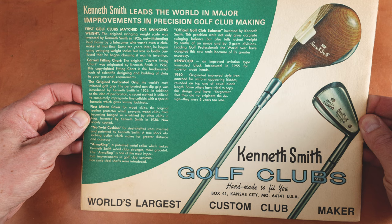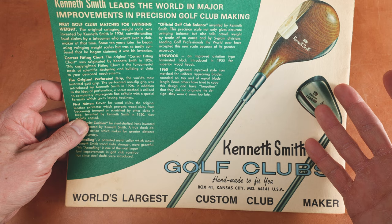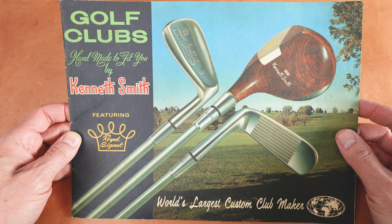Absolutely lovely. This is the back of the catalog — Kansas City, Missouri, made in America. Now these were not a pro-line club. They were made to order and oftentimes ordered by, let's face it, people who were a little bit more wealthy — oil barons, doctors, people who just wanted a nice set of clubs. Look at this lovely full color catalog. If you got this in 1970, you were feeling pretty good about life.